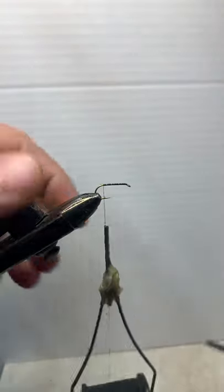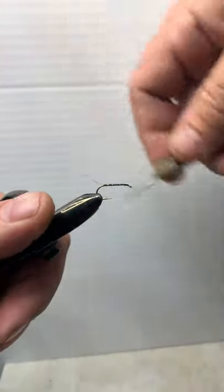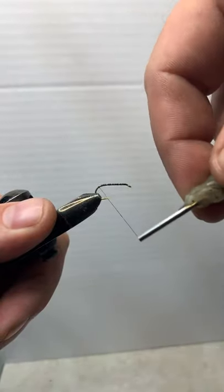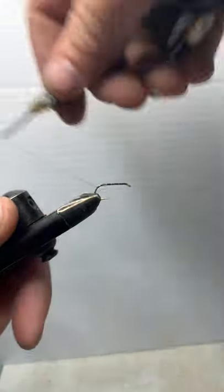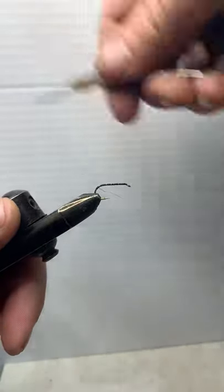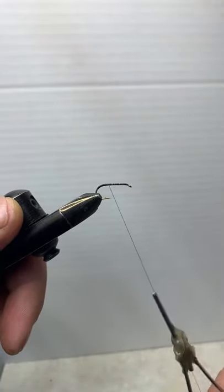Make sure you snip off your little tag end and tie that down. I'm not overly worried about my base on this one — I've got some room to make up with my dubbing. I like to bring this down maybe a quarter of the way down the hook, maybe just a hair more, then bring it back up.